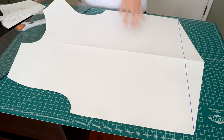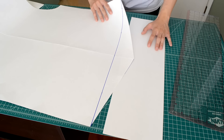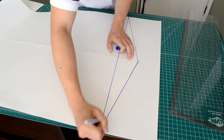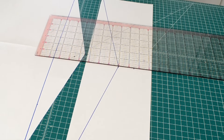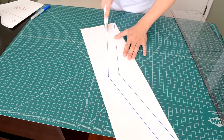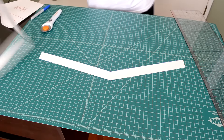Next we need to create a corresponding hem piece for the v-cut. Place the body pattern on another piece of construction paper and outline the v-cuts. Measure 1.5 inches from the original outline and trace a second outline of the v-cuts. Go ahead and cut out your hem piece — here's how it should look when you're all done.